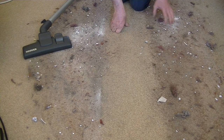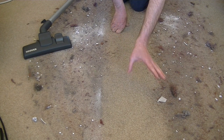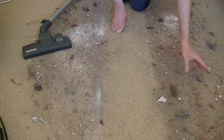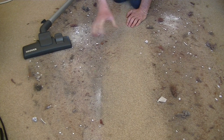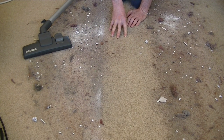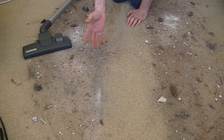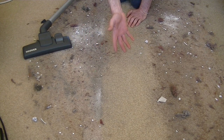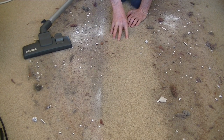I'll just clean this area here, going over it the way you'd normally clean — not one forward and one backward pass, but back and forth as you'd normally go about your daily cleaning. Obviously this isn't the sort of dirt you'll cope with every day; it's an extreme example. But it just gives you an idea — if the machine performs like this with this sort of dirt, then on regular, day-to-day dirt, it should do quite well.